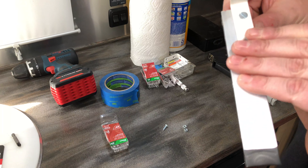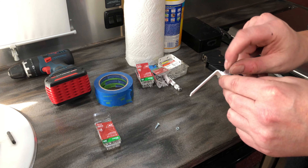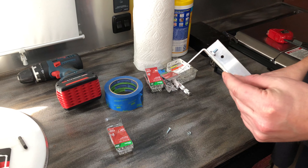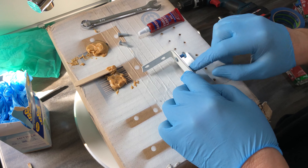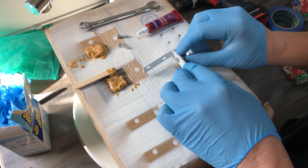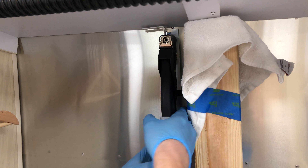We're going to fit a couple of screws through here — they're nice little flat heads — and we're going to use a little bit of Loctite on each screw so it won't unscrew during transport. I have a bottle of Loctite already ready to go in the Airstream.